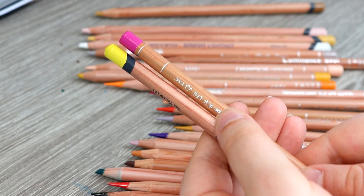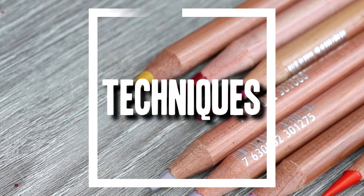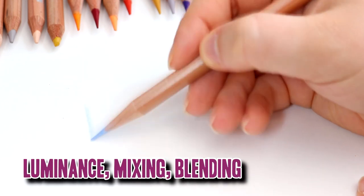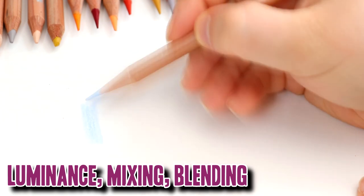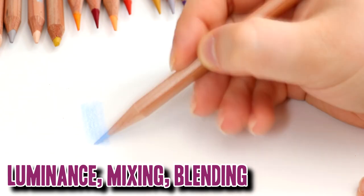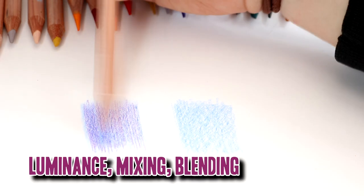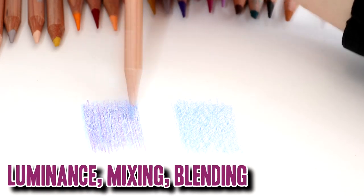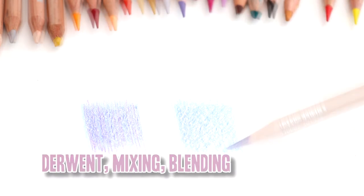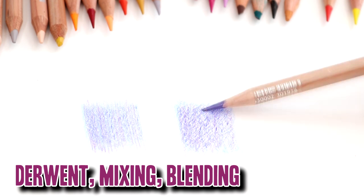So let's test both pencil brands out with some techniques. Starting with the Luminance, I'm testing mixing and blending. I've tried to use similar colours from both sets, though I only have a very small set of the Derwent Lightfast, so it was a little difficult finding very similar shades. Both pencils have a very creamy feel to them. I would say that the Derwent pencils are a little bit more scratchy, but I think that's because they are more oil based.